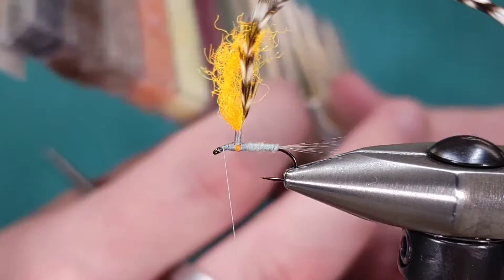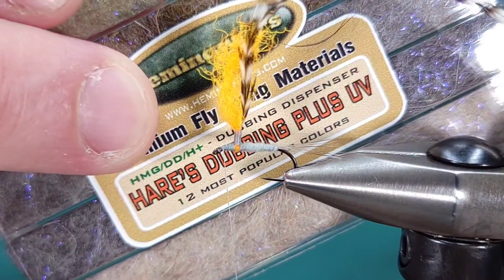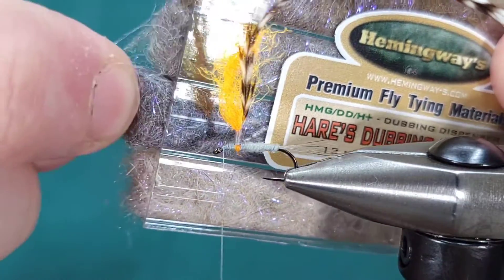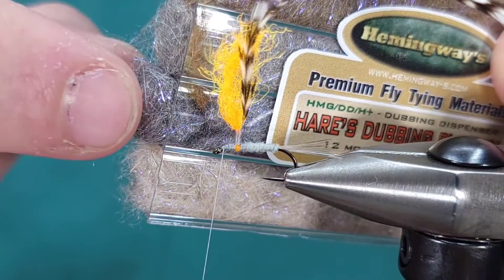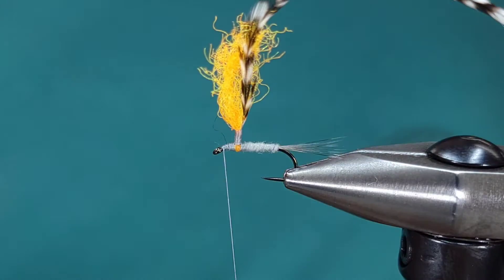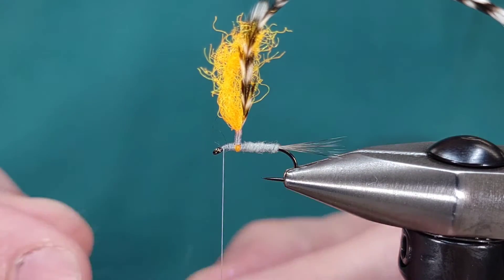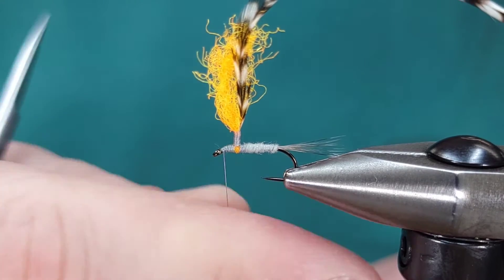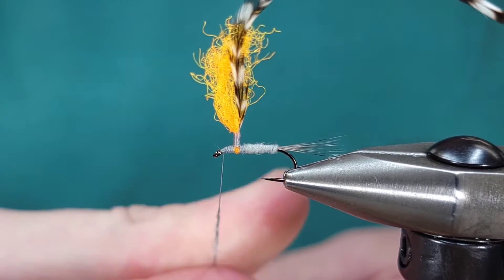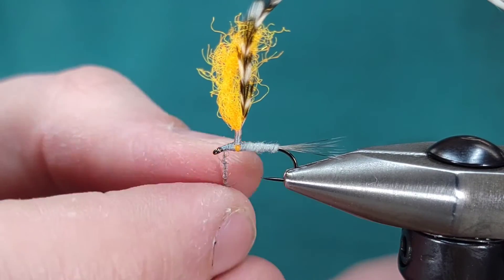Next, I'm going to grab my thorax material, which is Hemingway's Hair Dubbing Plus UV. I'm using this darker gray color — I like a little bit of contrast on my thorax. The reason I'm using this UV flash dubbing is I think every fly benefits from just a little bit of flash. The flash in this, once you wrap it up, is very subtle.